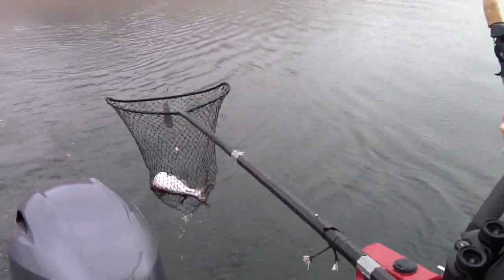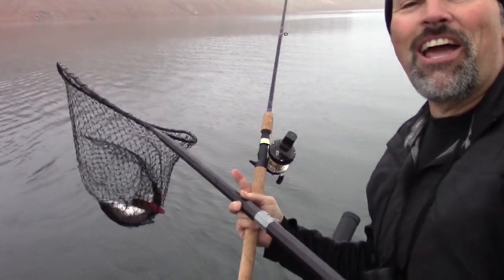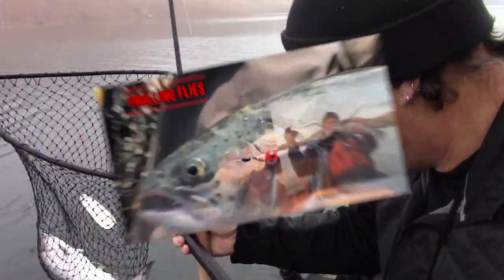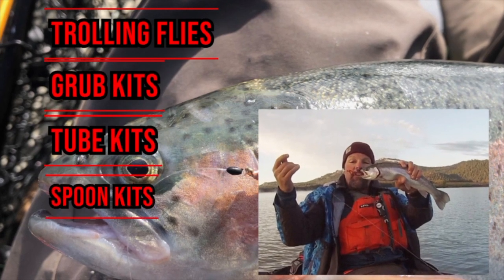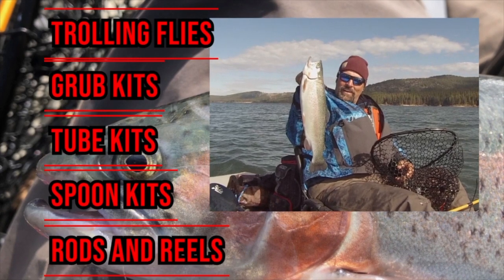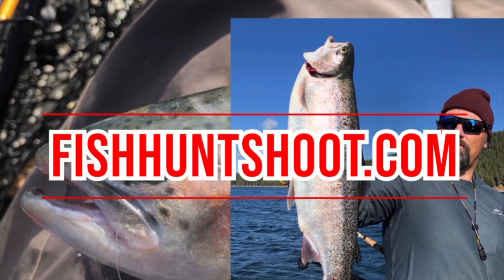There we go! Nice fish. I could have got him quicker if my arms were longer. Oh that's a nice king. FishHuntShoot.com offers a variety of tackle as well as rods and reels designed to get you on more and bigger fish. Check it out today at FishHuntShoot.com.